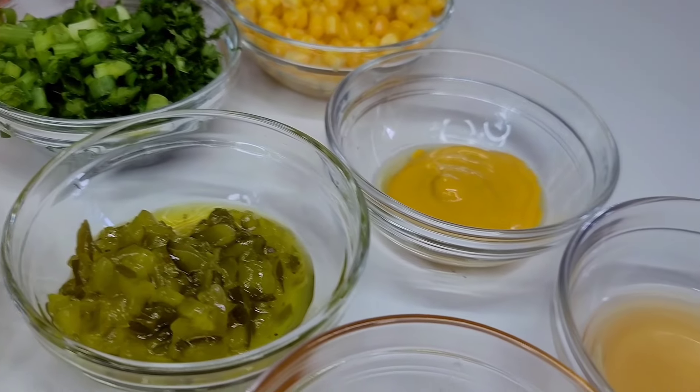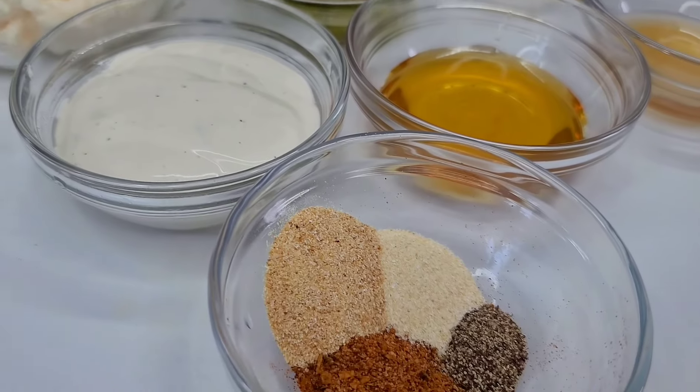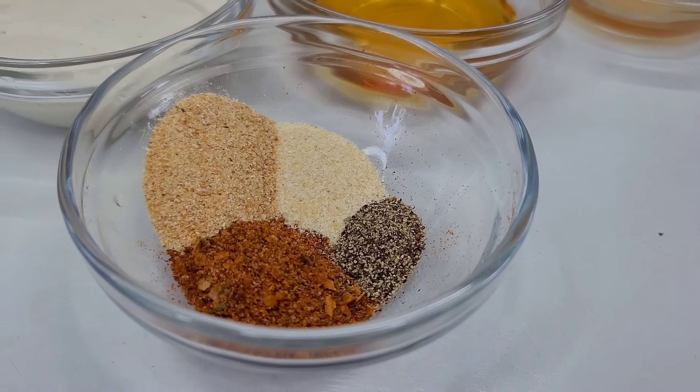I'll also be using some apple cider vinegar, honey, ranch dressing, garlic and onion powder, all-purpose seasoning, and black pepper.